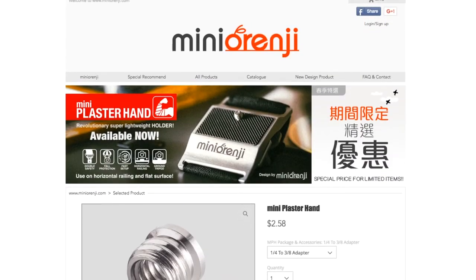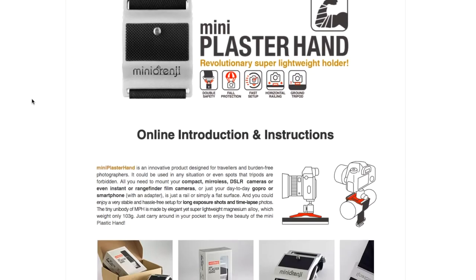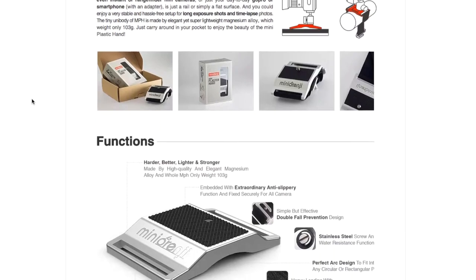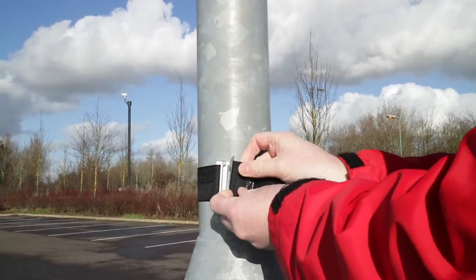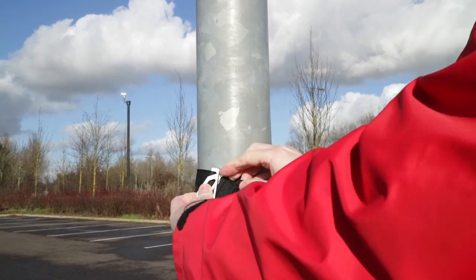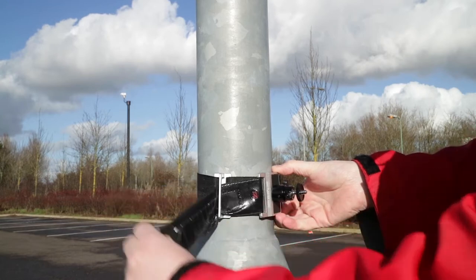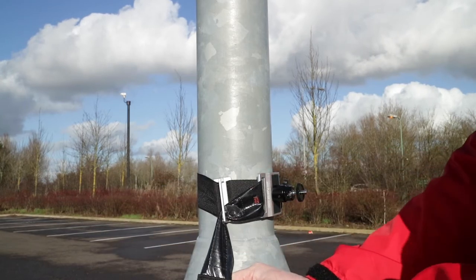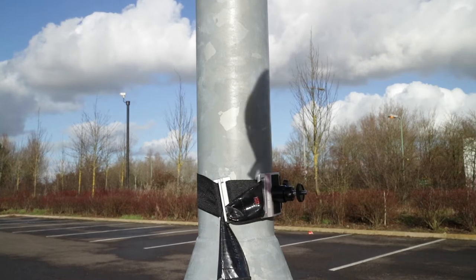When I was in discussion with the manufacturer, I just said to send me the basic one because I knew I had my own ball head that I was happy to use. Here I'm fitting it around a lamp post — I've threaded it through, threaded it back, and I'm pulling it down. Now I can attach a weight, a bag, my camera bag, my shopping bag, anything I want, just to hold it in place.